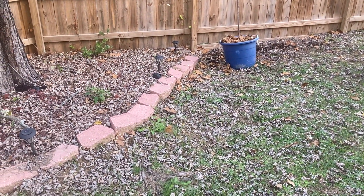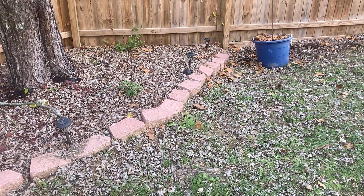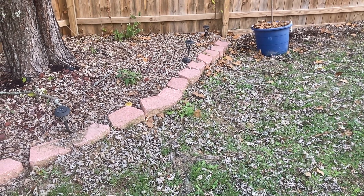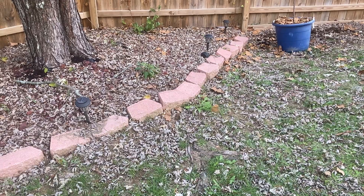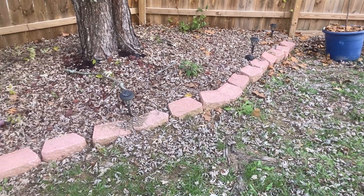Hey everybody, this is Q from Growing with Hudson, and I'm here taking care of these apple trees. It's been a harsh summer, so I think they're doing as well as expected. Here you go.